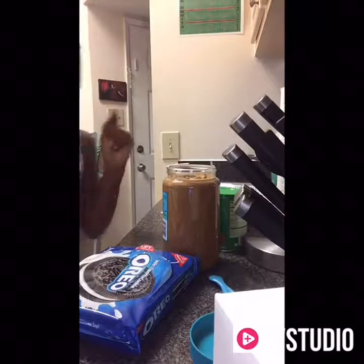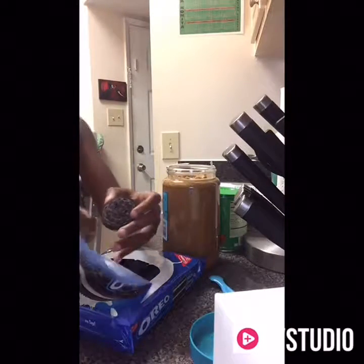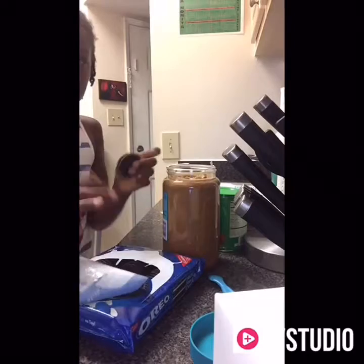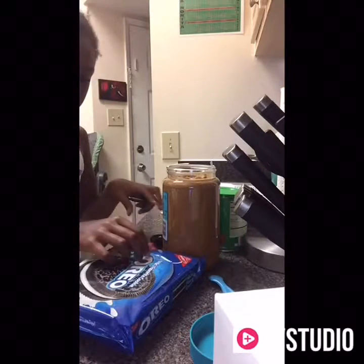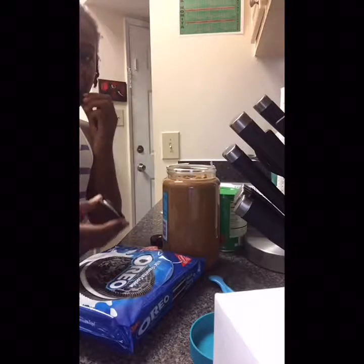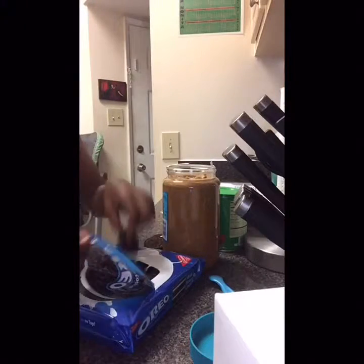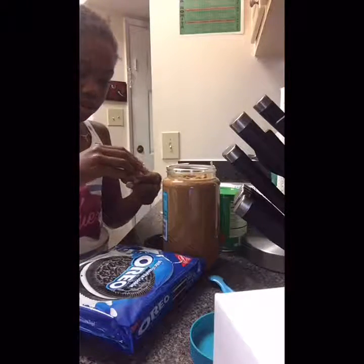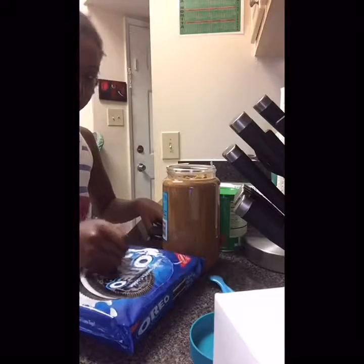Alright, so I'm going to go get some Oreos and make it right now. So I'm going to need four. This one broke. I got this one then. This one broke too! These are the most softest cookies ever. Oh, this one is chipped — it already broke. Look how much are breaking.